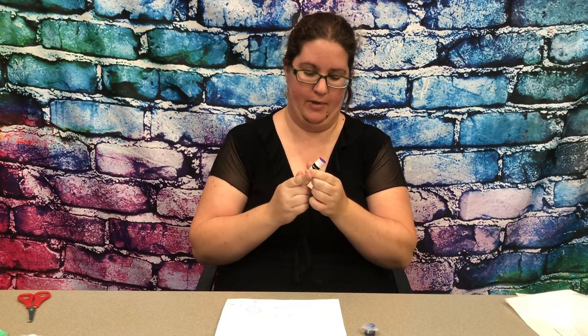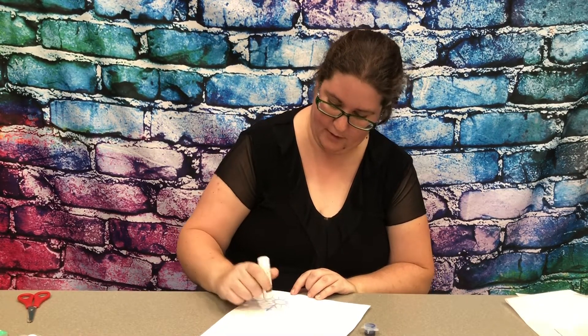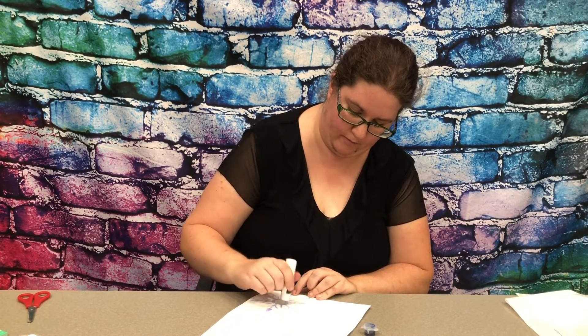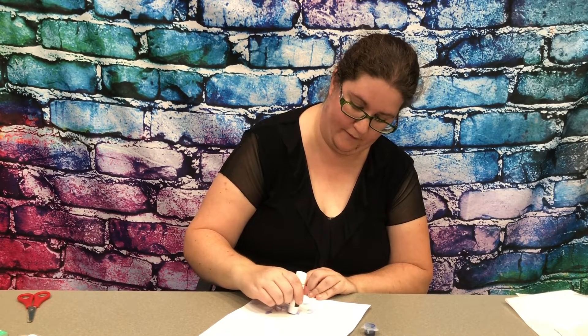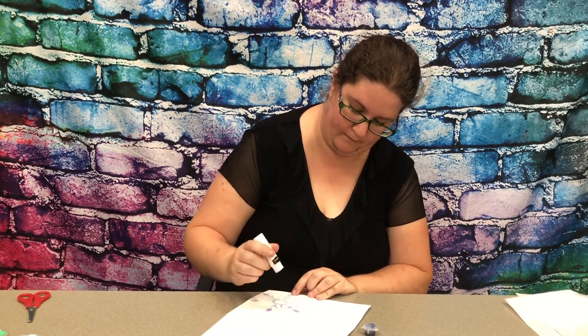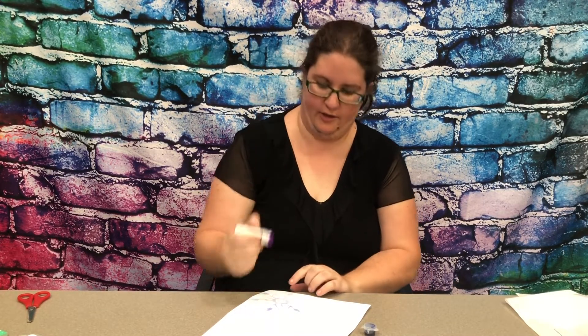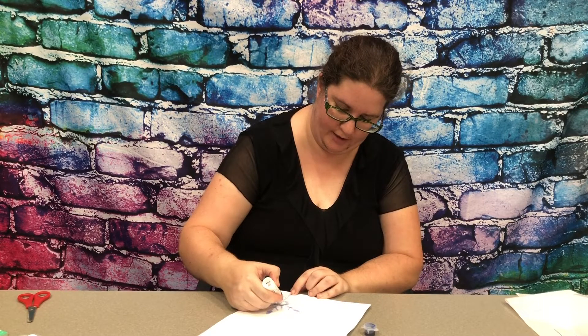So in your packet you'll have a template, and you can try and use any kind of glue you'd like, but a glue stick may be the simplest form of glue to use. You'll just trace the shape of the template with your glue. If you're using a glue stick you can kind of just use the edge to trace those lines.